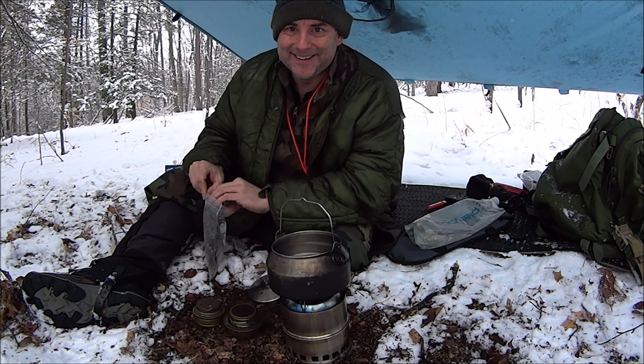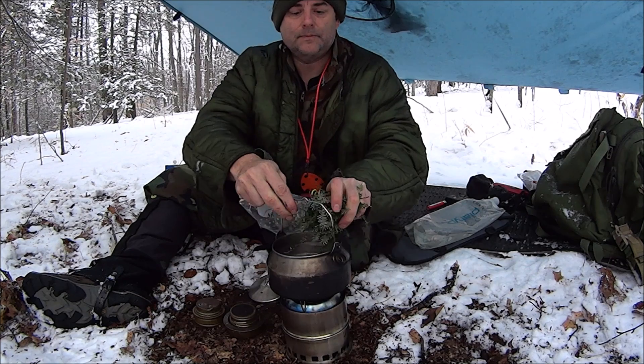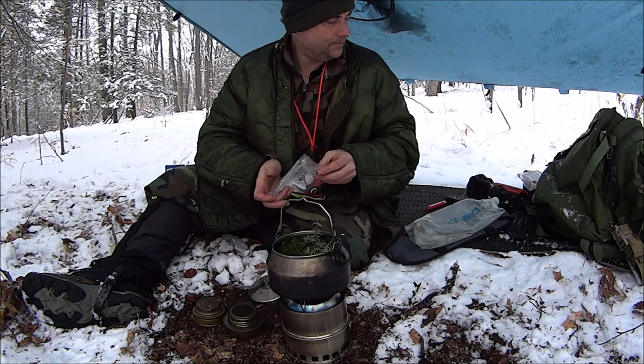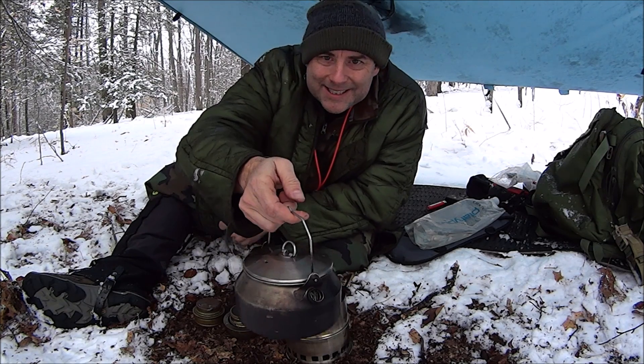It's kind of prime for those pine needles I picked — in you go. We'll let that steep.